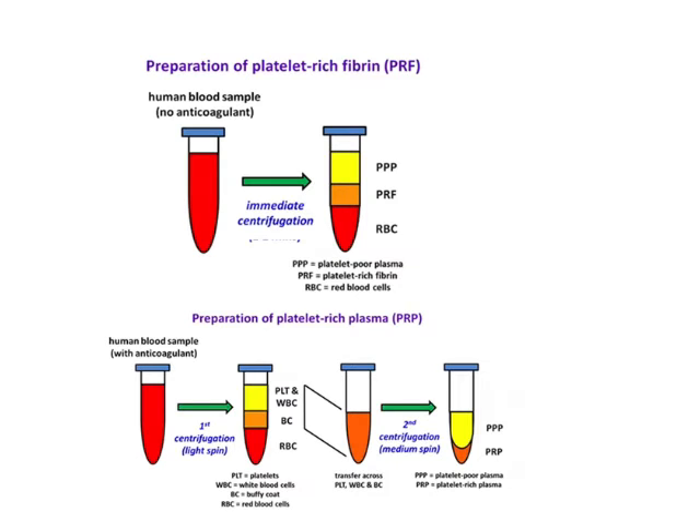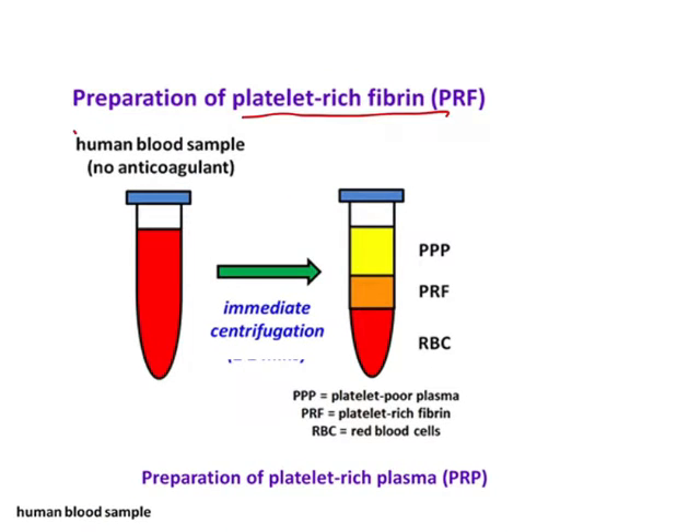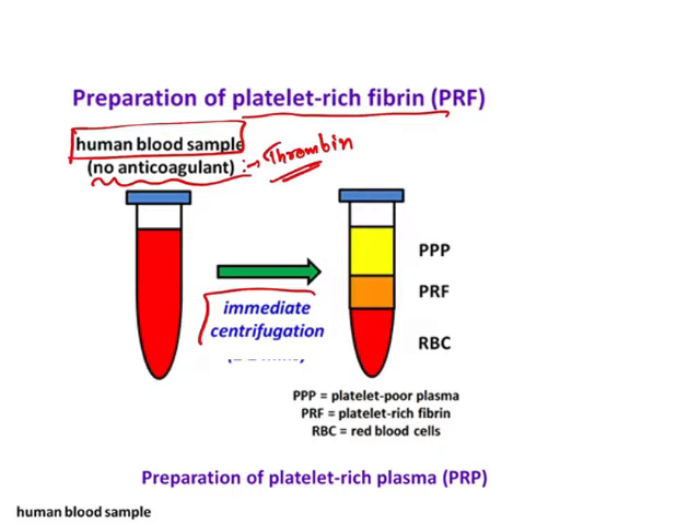Now let me explain PRF and PRP. There are two things. For platelet rich fibrin, you take a human blood sample — 10 ml as given in the question — and you do not have to add any anticoagulant. Anticoagulants are not added in this solution. Even thrombin is also not added. Thrombin is generally added while making PRP, but for PRF you do not add either anticoagulant or thrombin.